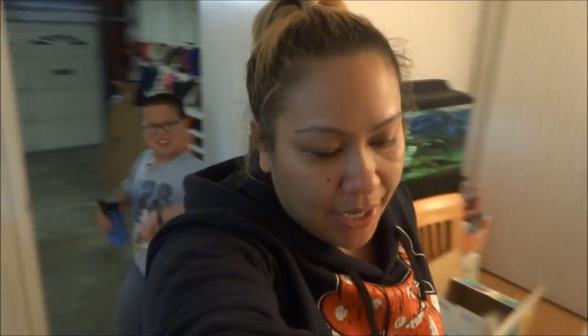Hi everyone, happy Thursday. Tomorrow is finally Friday and it's actually already late. I went shopping today, let me show you what I got.